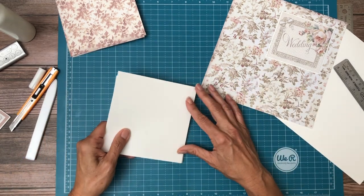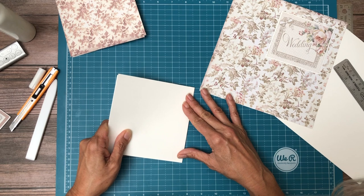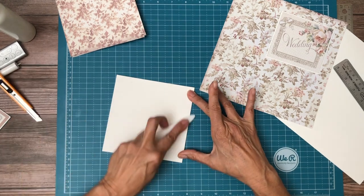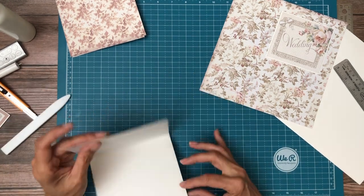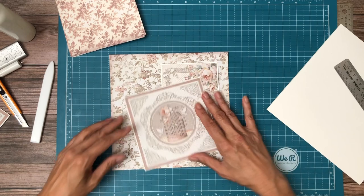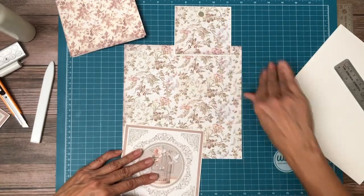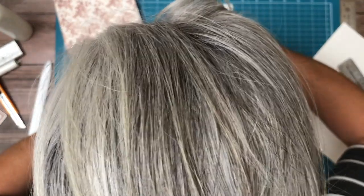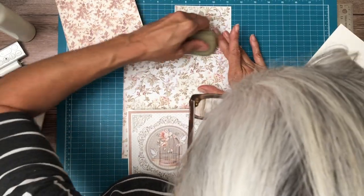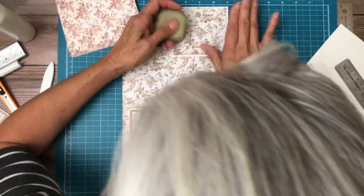It's directional, I think — it's not a perfect square. There. So now this whole thing, this whole back, is going to get glued down to the base mat. Looks like I got a little glue here, which this does a great job of picking up.